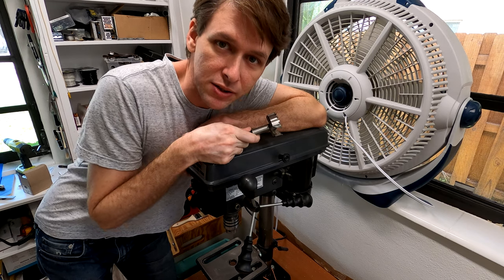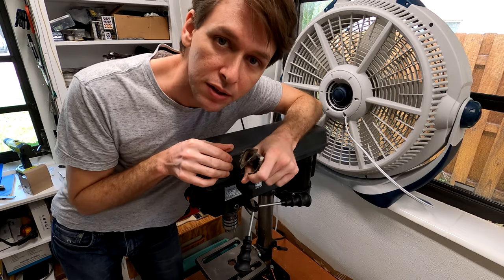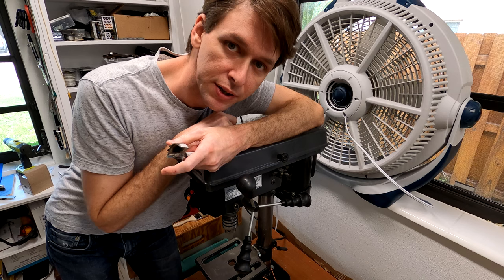But those are the limitations of the glorious Harbor Freight drill press I have here, which I only own because it cost me zero dollars.